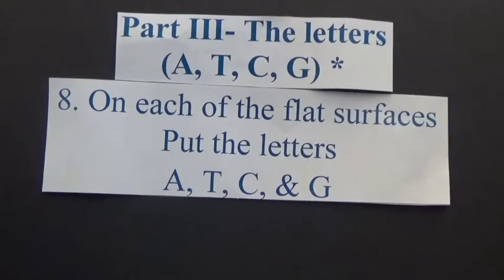Part 3. Number 8: On each of the flat surfaces, put the letters A, T, C, and G.